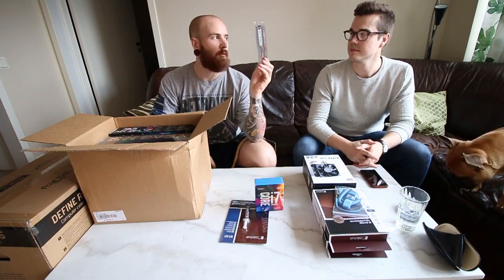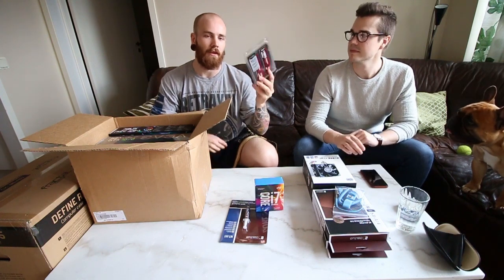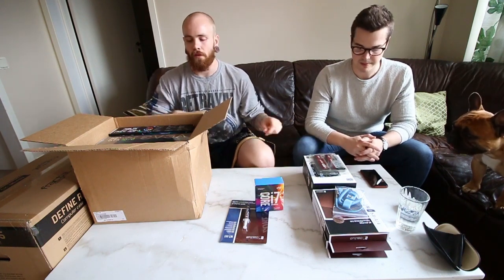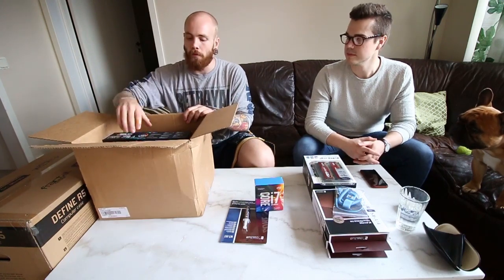We got 16 gigs of RAM — Ballistics, red. Jesper got a pair of white ones. Also RAM that has gotten good reviews, like all of these parts have gotten good reviews. That was part of what we looked at when we ordered this stuff.